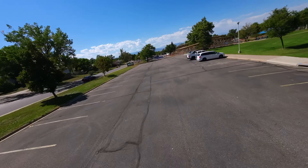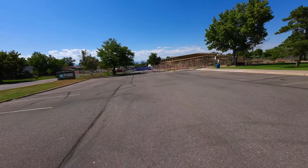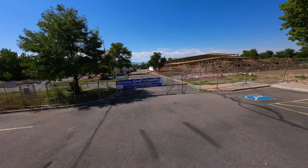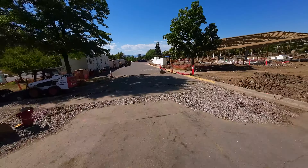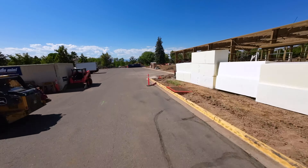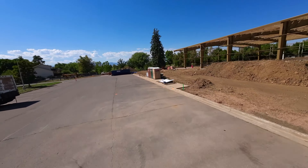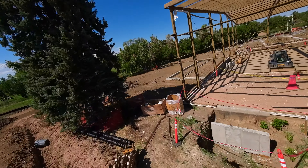Another thing that really impressed me about this drone is the range. The only place I felt like I had any issue was when I came down under that goal post and was close to the ground — I think being so close to the ground made it kind of blip out momentarily. That was the only spot where I felt there was some sort of problem with the range.